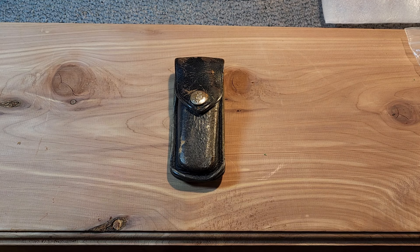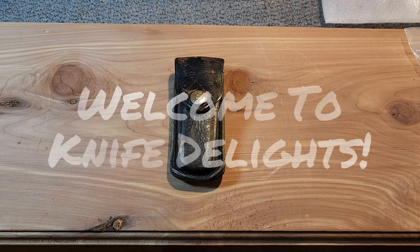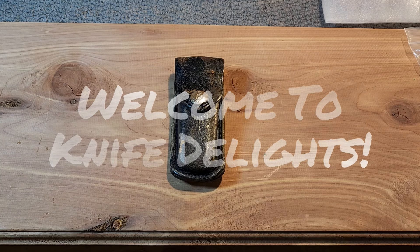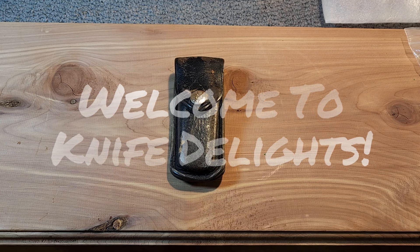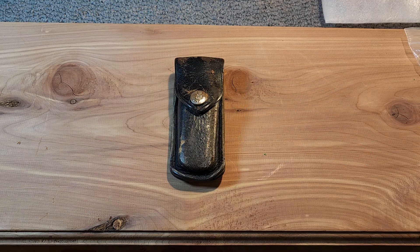Hello and welcome to Knife Delights. As you all know, I'm a Buck knife lover, so I decided to try to come up with my 10 favorite Buck knives. These are all USA made. This is extremely difficult, so some of these knives are kind of representing a whole category. Bear with me as I go through these and I'll give you a quick explanation on why each made my top 10.